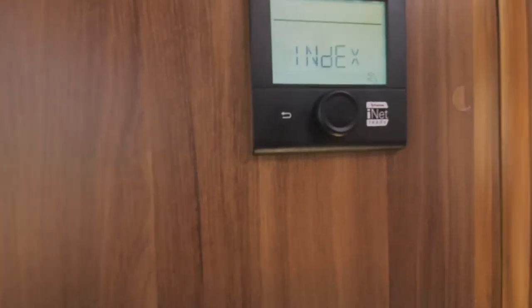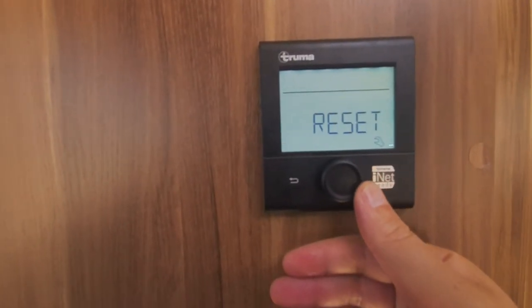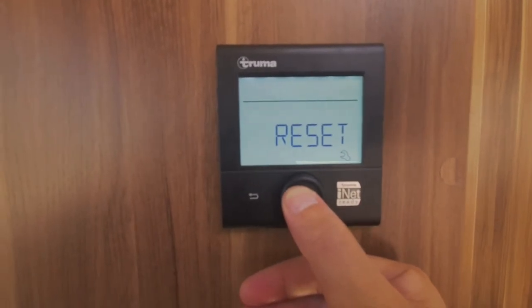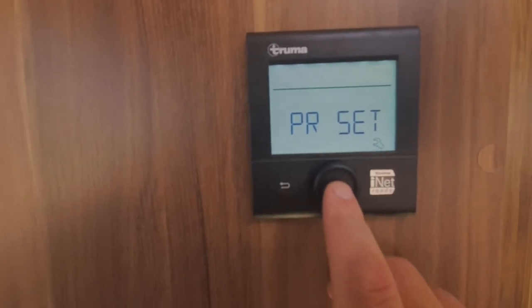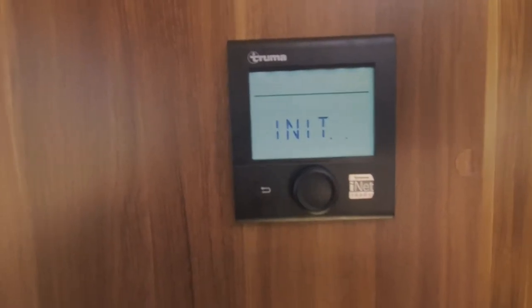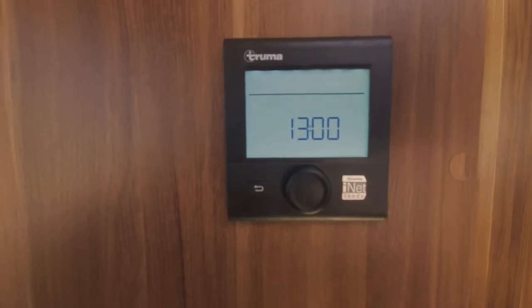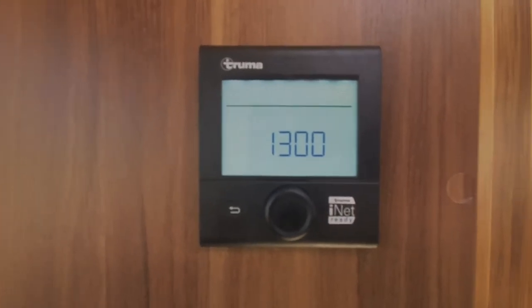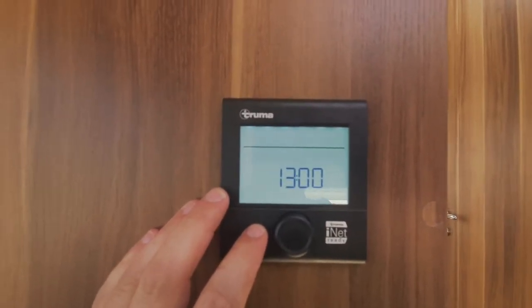It may sometimes be necessary to reset this boiler — if you unplug it when it's on electric, or your gas runs out, you might need to go into reset mode. To do that, click on the reset button when it says reset, then click it again and it'll start initialising. Leave it for a second. If it ever comes up with a warning triangle, that's the first thing you'd need to do — go through that reset mode.